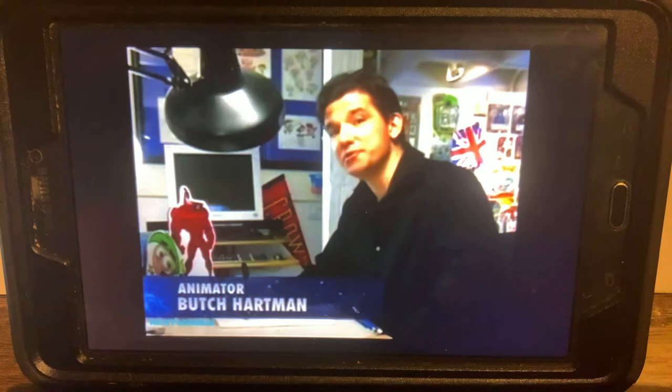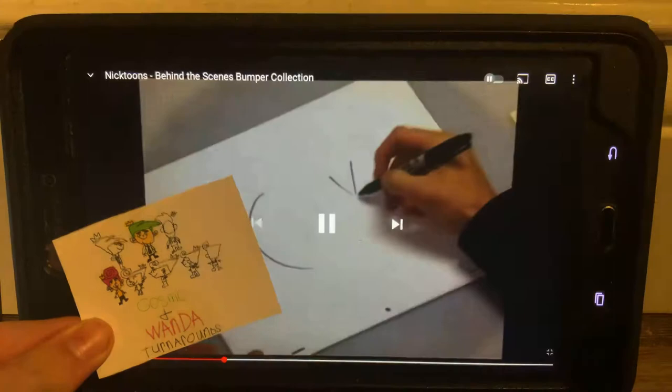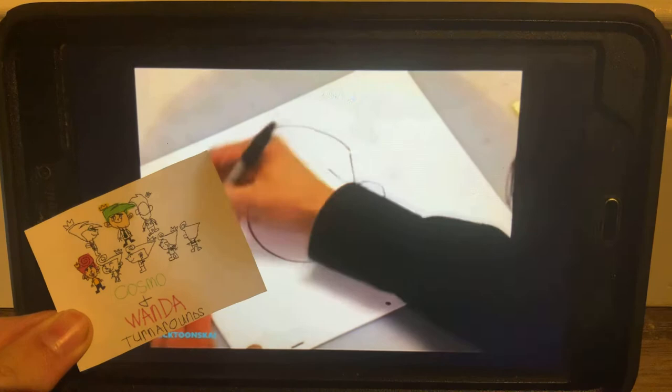Now let's take a look inside Nicktoons. Hey, I'm Butch Hartman, the creator of the Fairly OddParents, and I'm going to teach you how to draw Cosmo. You want to start off with the letter C. Draw his hair on this side. Draw his ear. A little number six right there inside.